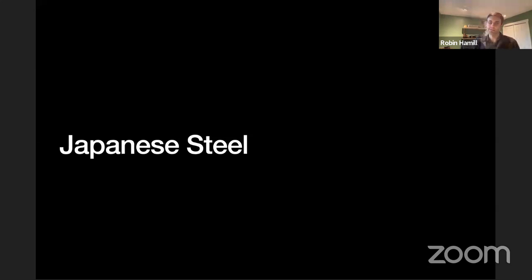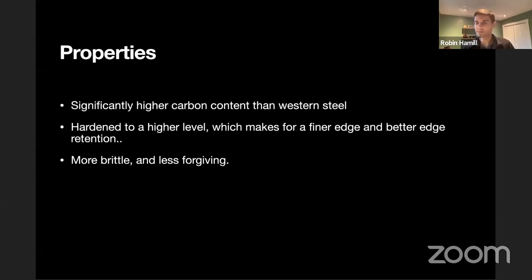I want to talk about Japanese steel and what makes Japanese knives quite interesting and unique. There are certain properties of Japanese steel that make it quite good for tooling and knives, because of the high ore deposits in Japan. The steel has higher concentrations of carbon than we find in Western or German steel, which allows for greater hardening overall. Harder steels are better for finer edges and better edge retention. The flip side is that they are more brittle and less forgiving — if you drive the wrong blade into hard materials like bone, you may chip it, or if you drop it on the floor it could crack. But they can be made very, very sharp and will hold that sharpness very well.